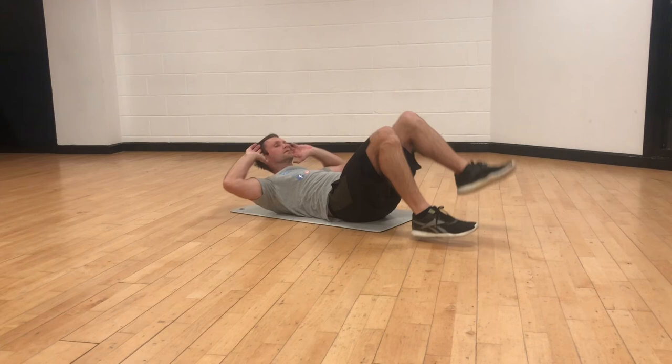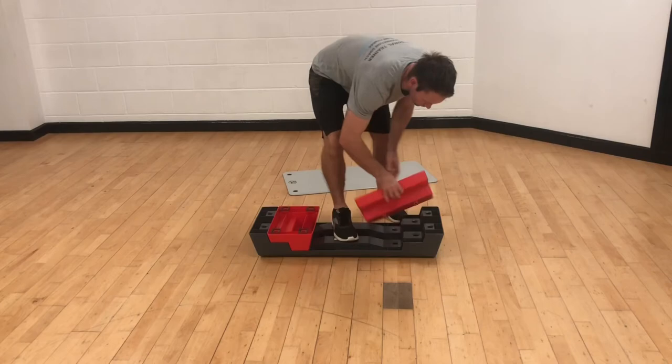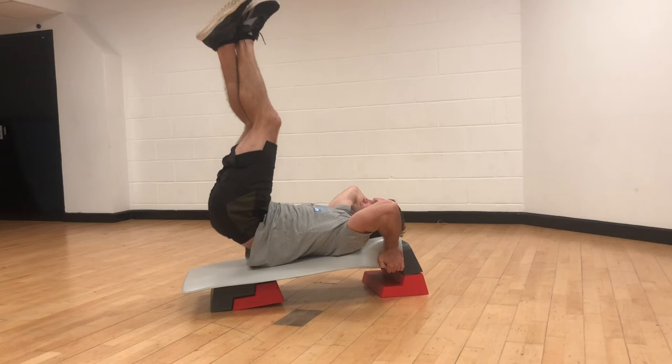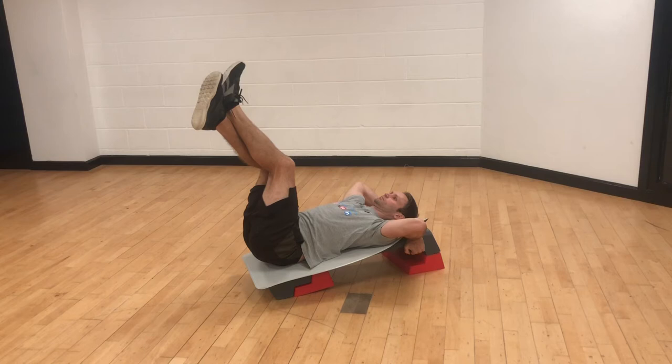A simple step box with risers provides an opportunity for a makeshift inclined bench. Hook your hands into the high end of the inclined step, anchoring down the upper body. Lift the hips straight up away from the step and down with control.